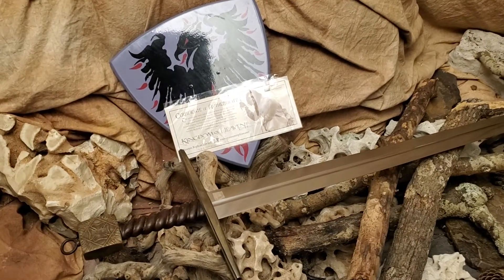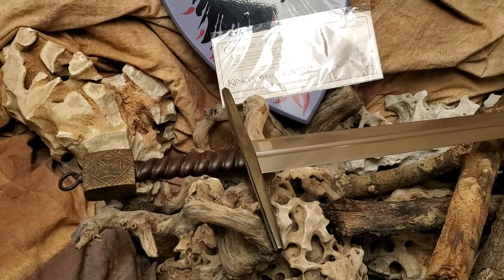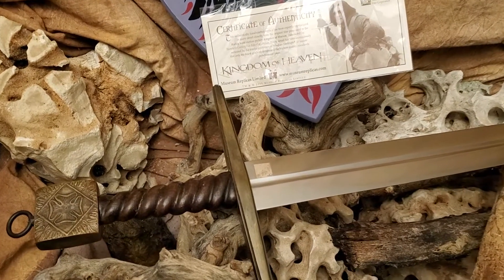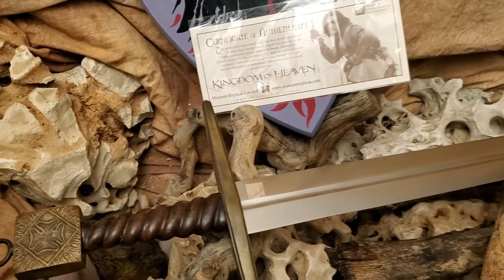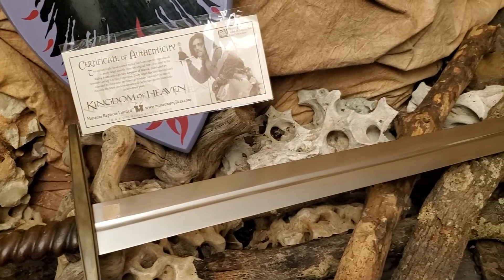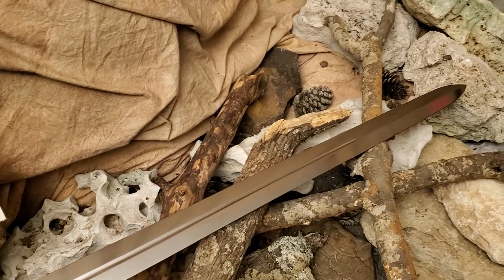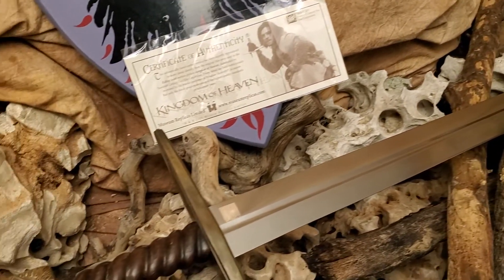Here's another sword from back in the day. This is from 2005, Ridley Scott's Kingdom of Heaven. This is the Sword of Rinald. In my opinion, this is probably the best looking sword out of the four that were made by Museum Replicas.